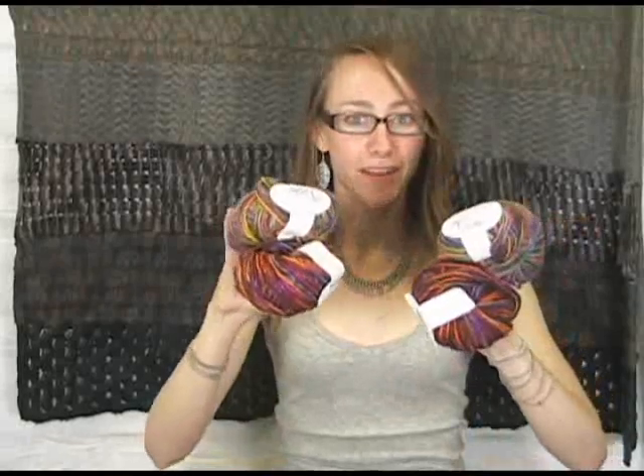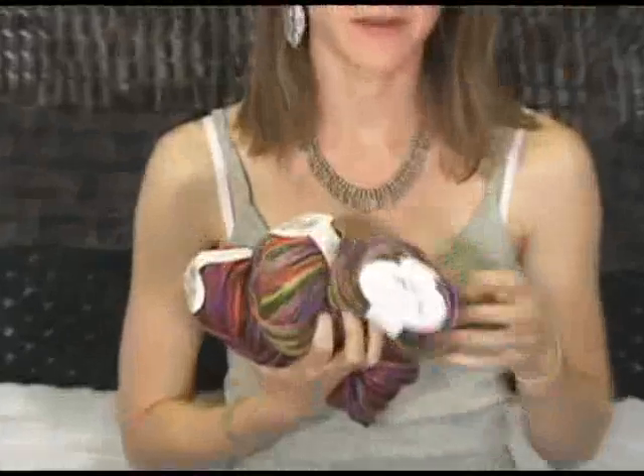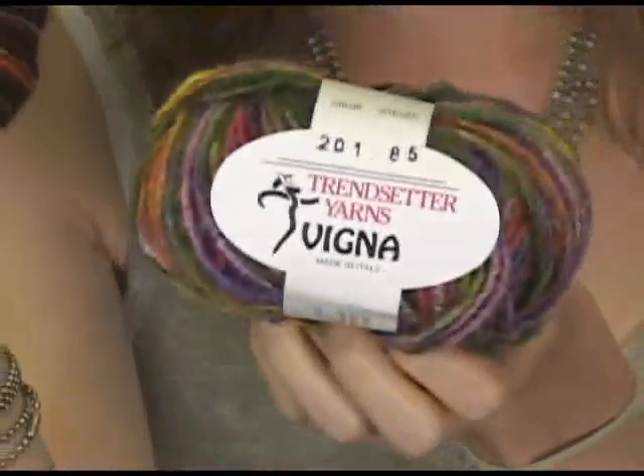Hi, my name is Leanne. I'm here at Jimmy Beans Wool and today we are reviewing Vigna. This is one of the yarns from Trendsetter. It's a wool and acrylic blend so it's super soft. It's got a kind of heavier feel to it. It's a worsted weight and it comes in these fabulous colors.